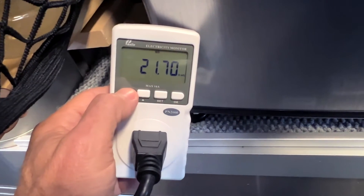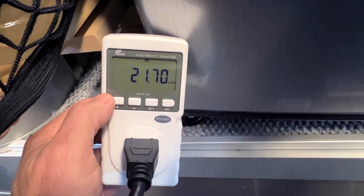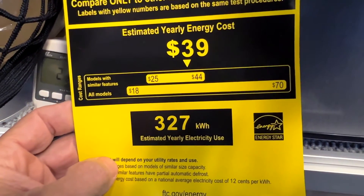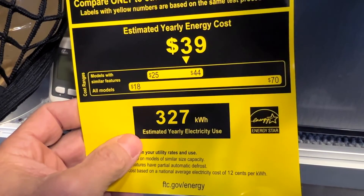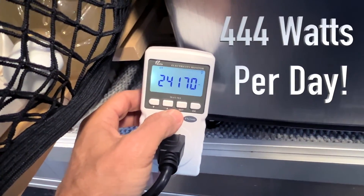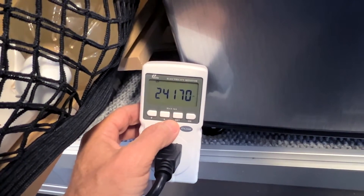I realize this is wintertime — I'm shooting this video in December in Southern California, so the weather is pretty mild today. With the ENERGY STAR label, it said 327 kilowatt hours per year. To get the per-day number, we take 327 and divide by 365 days, and we come up with about 0.89 kilowatt hours — a little under a kilowatt a day. So what we measured — about 444 watt hours — tells me the ENERGY STAR label is being conservative, and it's the middle of wintertime.